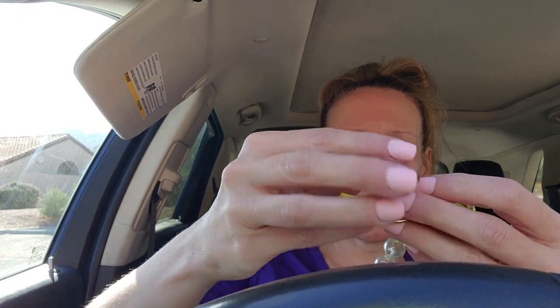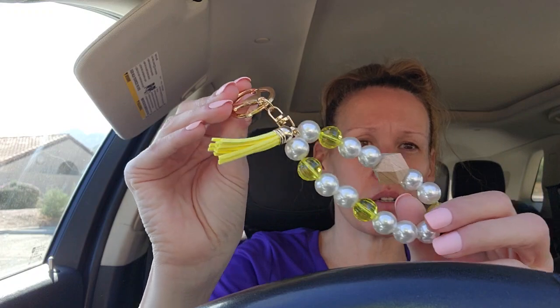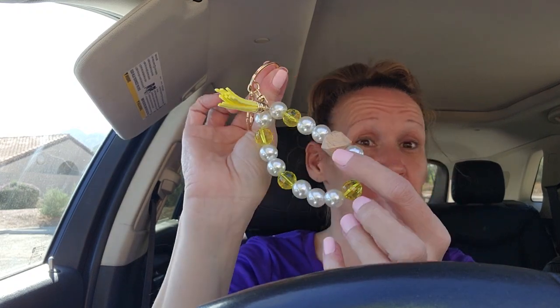Apparently I got a lot more than I thought, but I promise I have good stuff coming up. Here is another one - I got this rose gold one. I love the yellow, that's why I got it. I'm going to put some sunflower charms on here. For a dollar, to already have them made and just have to upgrade them a little, it's a super good deal.